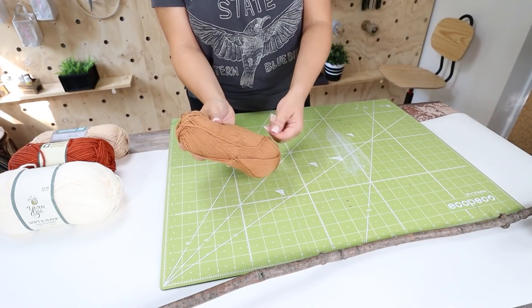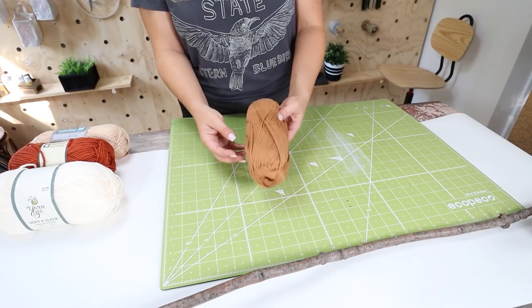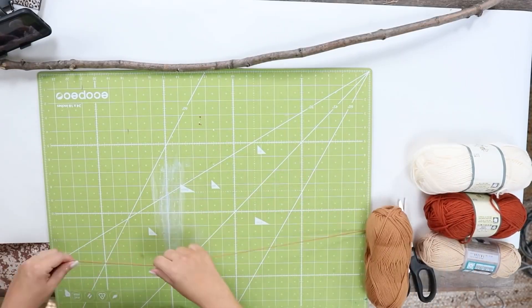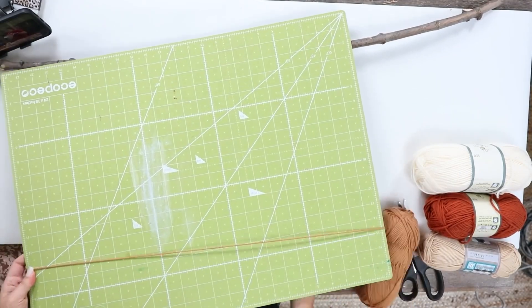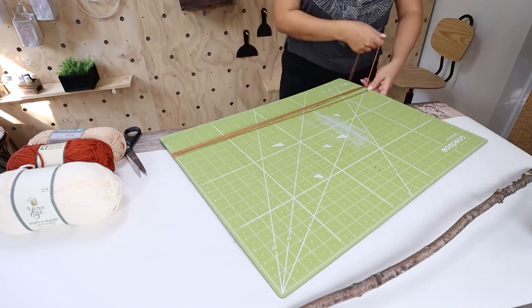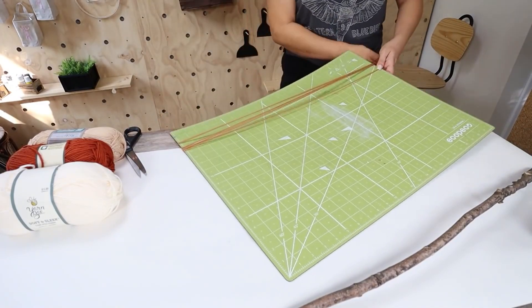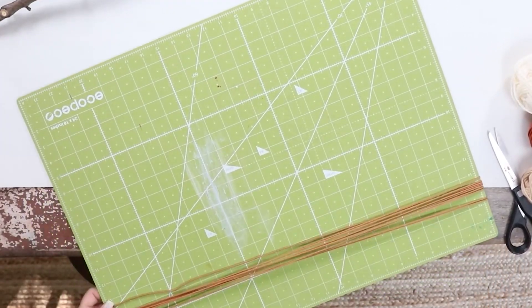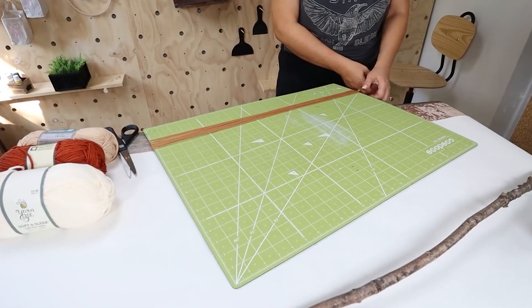I used four colors. One thing I would do consistently on a macramé is make sure that you use about the same amount of strings and have them all be about the same length. I just grabbed something sturdy — this is a cutting mat I had on hand — so I'm going to wrap each yarn piece around this mat 10 times to start with one color and cut it off at the bottom.